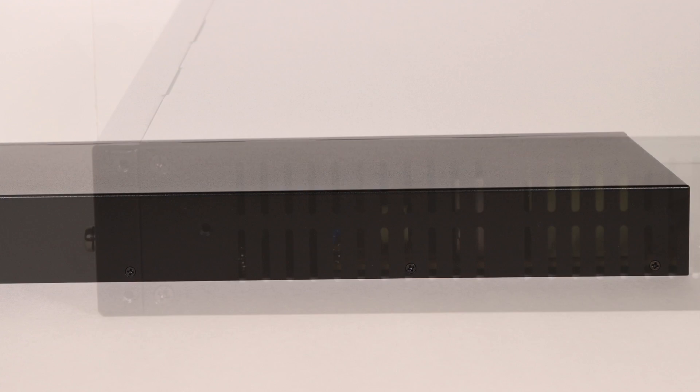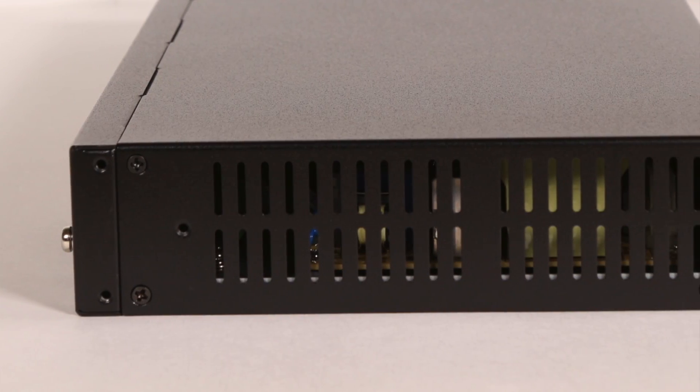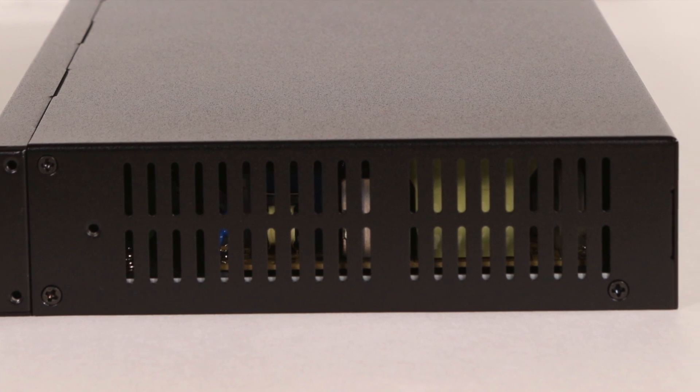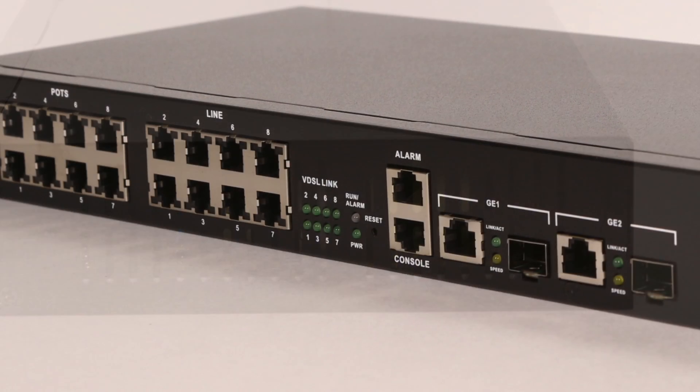The unit supports port-based and protocol-based VLAN, Q&Q, VLAN mapping, VLAN translation, L2-L3 frame filtering, and secure forwarding.